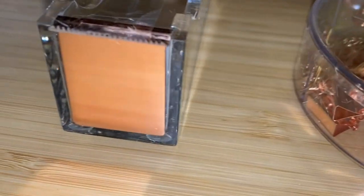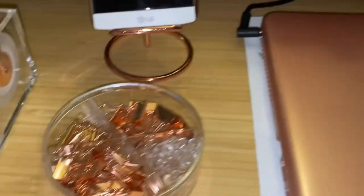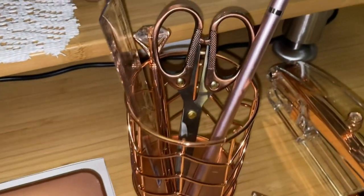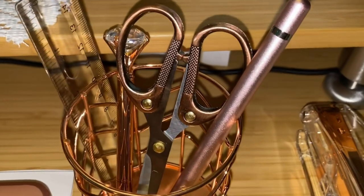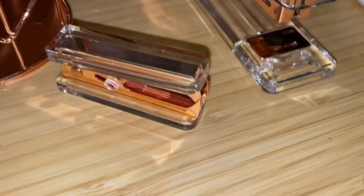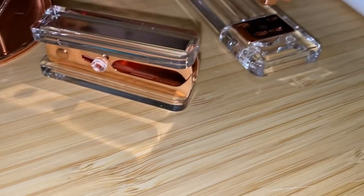There will be a link to both of these products down in my description box and you will not be disappointed with either one of them. That charging bank — I've got one that I paid twice as much for and it loses power twice as fast as this one. So I am super excited about having this power bank.